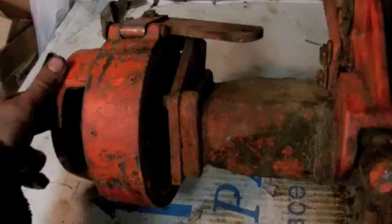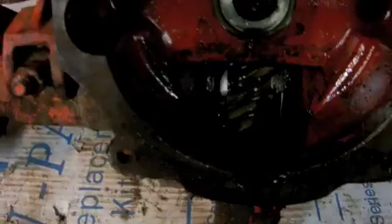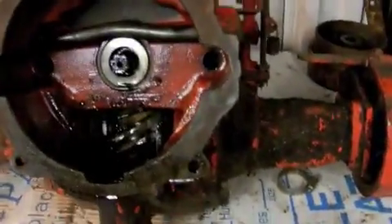It also has the PTO plate on the front so I don't have to go looking for any of those. It still has the brake drums and it has good axles on it from what I know, which saved me from having to look around for axles again. So that's one of them - this is the better of the two. The other one I have out here underneath the bench.